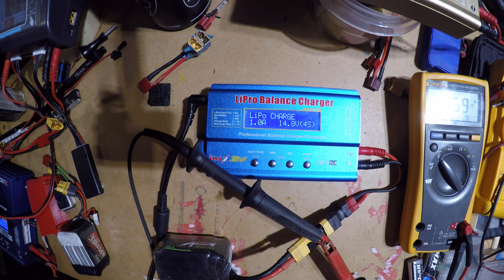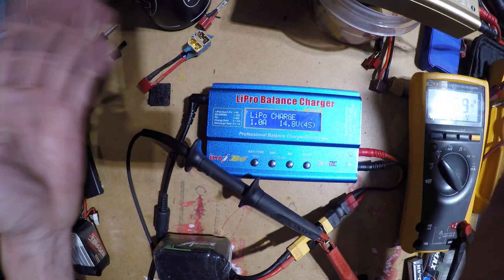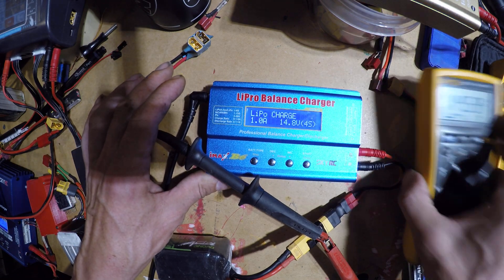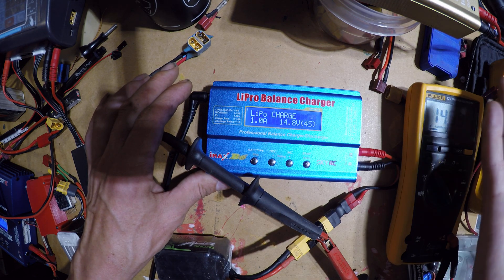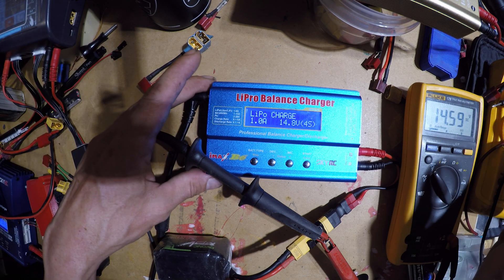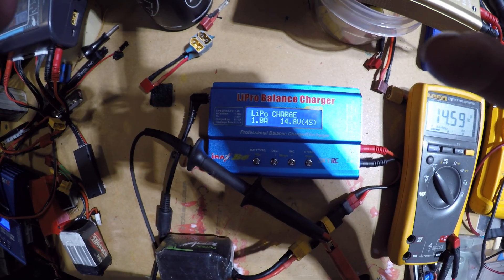I test it every month, maybe every week depending on how you feel about it. These chargers get a bad rap for being cheap, but they've served me for many years. When they're calibrated right, you can put a multimeter on them and they read true when the batteries are charged. Just keep an eye on them — they're good chargers for what they are. That's how you calibrate it. Thanks for watching, bye.